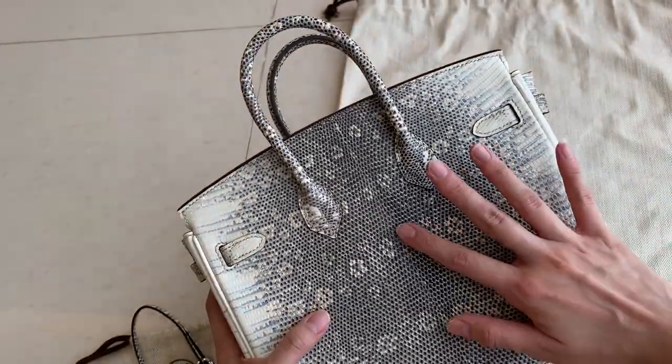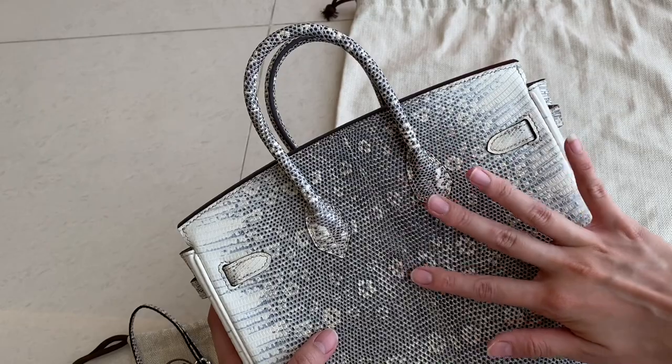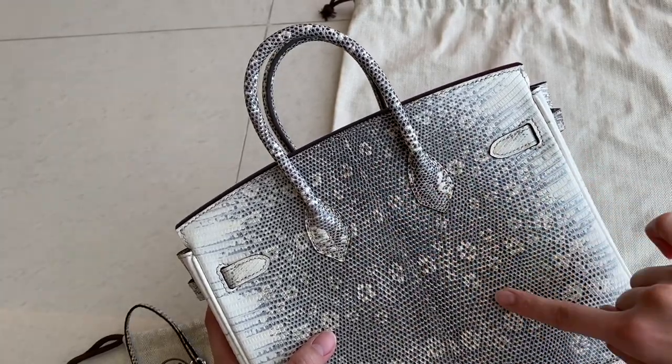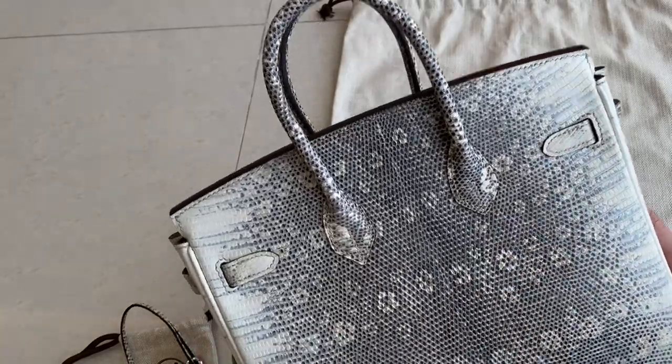Don't think there's no pattern here — look at that pattern going all the way over. It's so nice because this one is real lizard leather. The natural scale pattern runs across the entire bag.